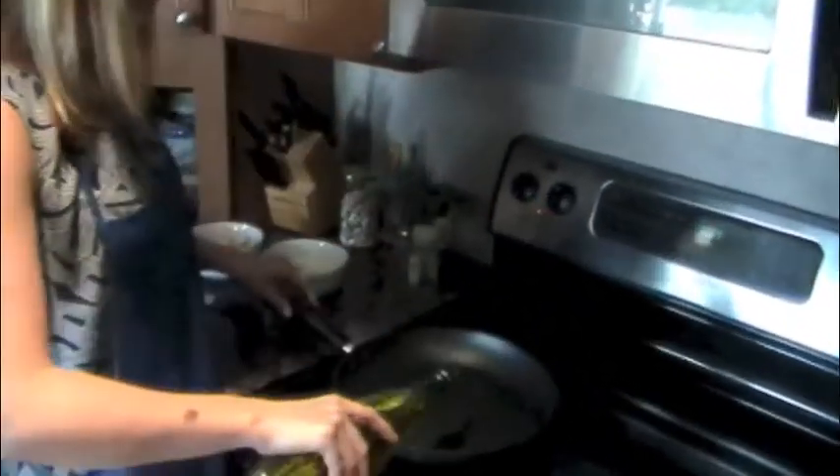We'll also need one cup of sliced mushrooms, a half a medium onion chopped, one tablespoon of extra virgin olive oil, two handfuls of baby spinach, and two teaspoons of basil.